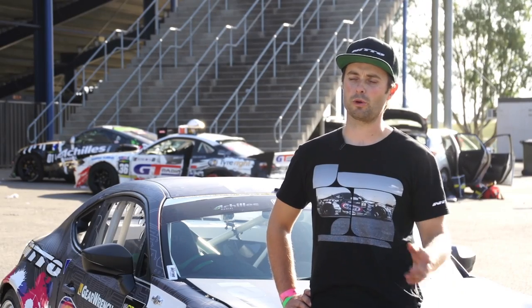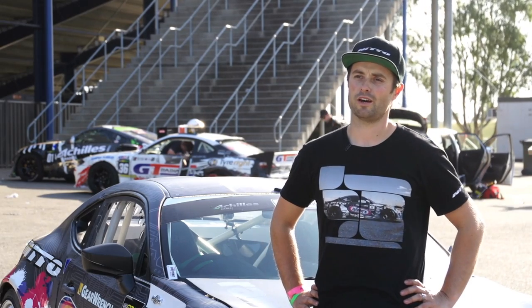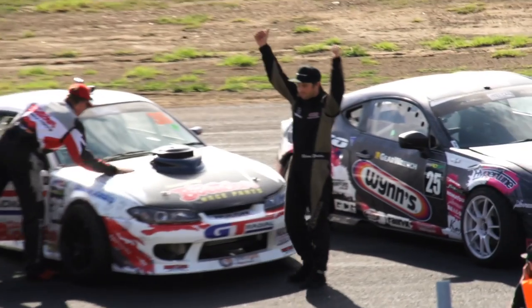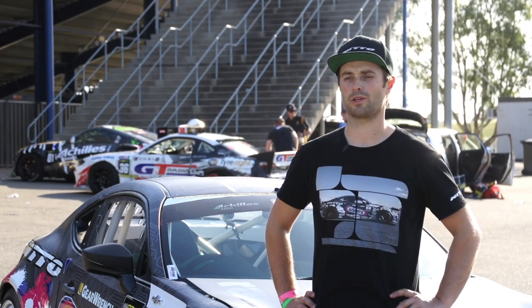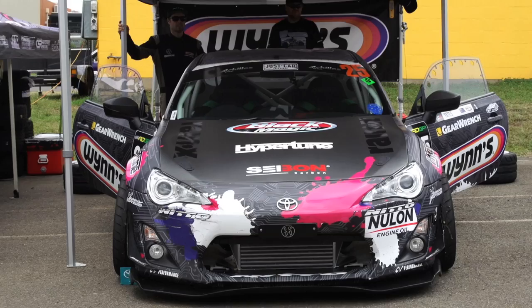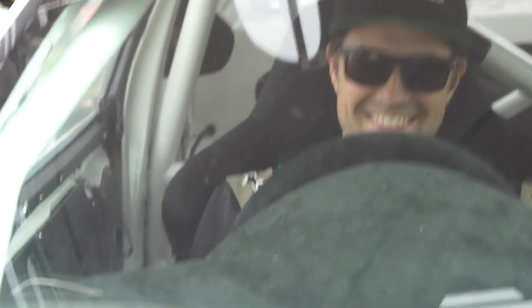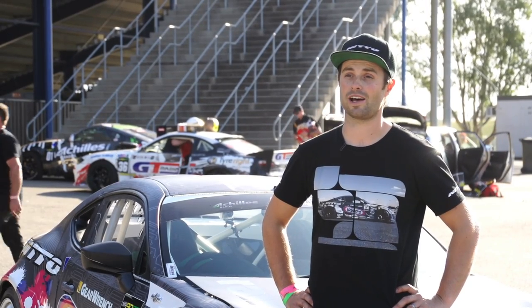I was extremely disappointed not to make it to Adelaide for the third round, but we got the car finished for here in Sydney, our fourth round, and to get second overall — extremely satisfied with the car. The new 2JZ is working awesome. The boys at Hypertune, can't thank them enough — just the workmanship involved in getting this car here this weekend. To all my team — Bec, Freddie, Neil, the whole crew — we've been working around the clock to get the car here and to get a result. In its first maiden voyage, I'm just extremely stoked with it.